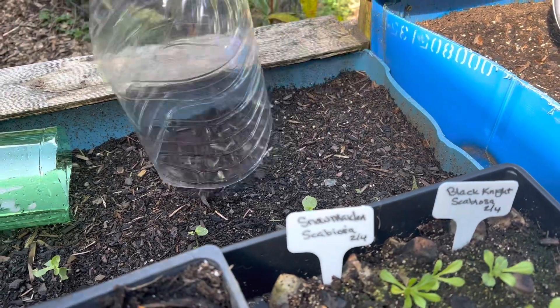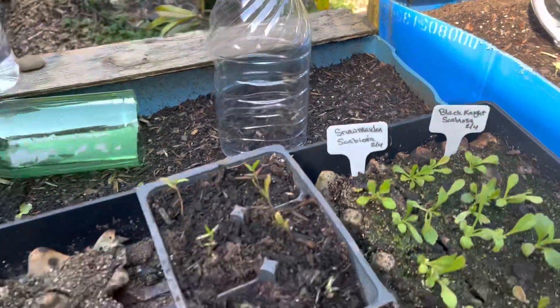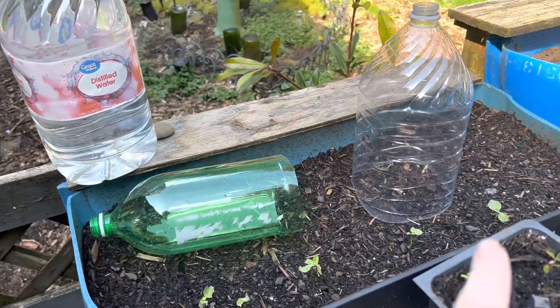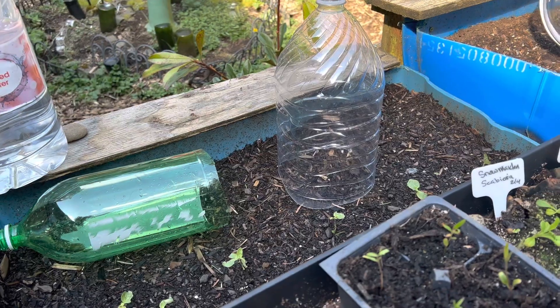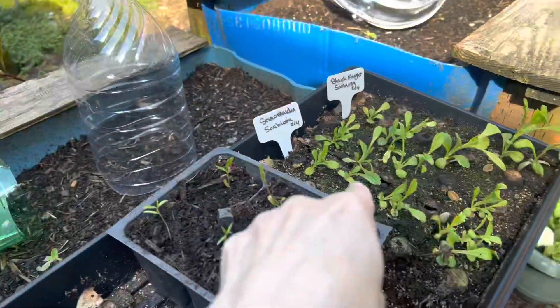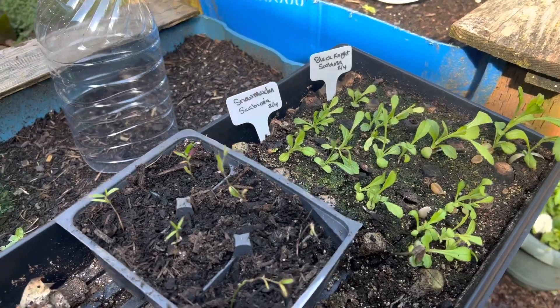We also have a larger one for some peas that we're going to do — it was just a bottle of distilled water. I'll show you how I made it in just one moment. I'm going to use this water to water these in, so let's get those going.